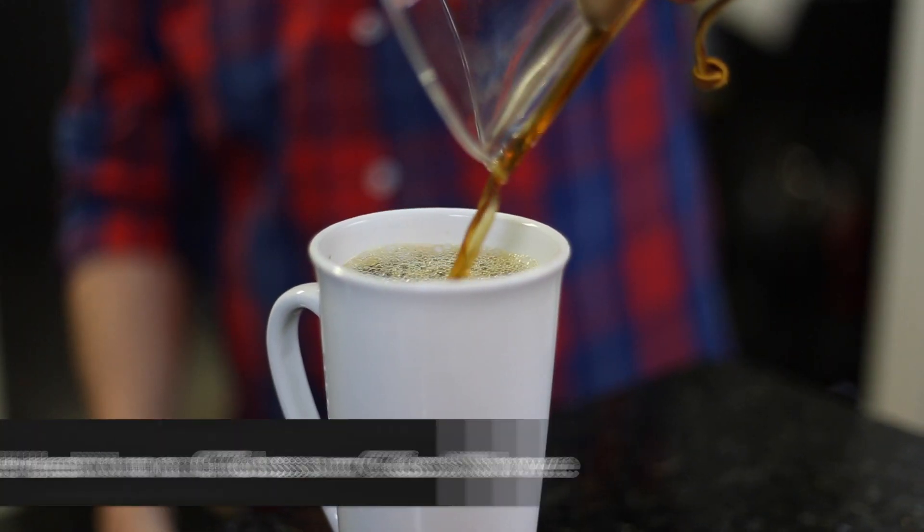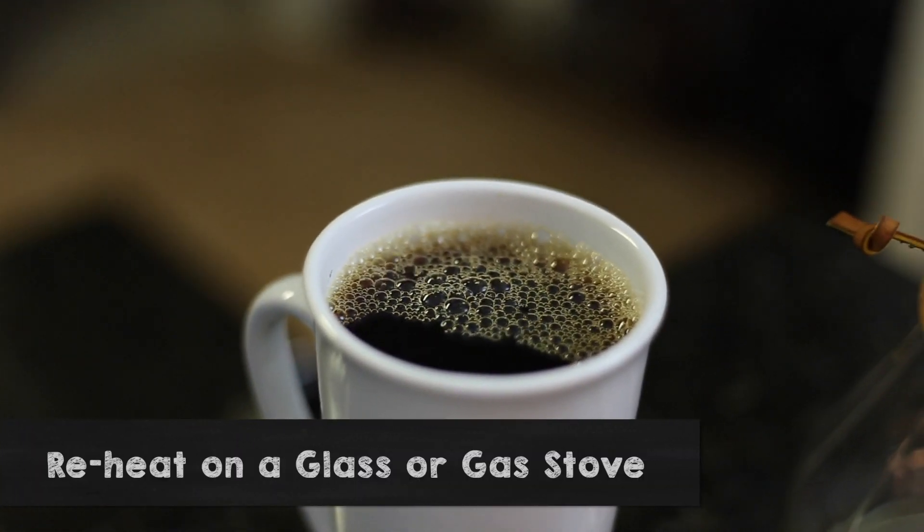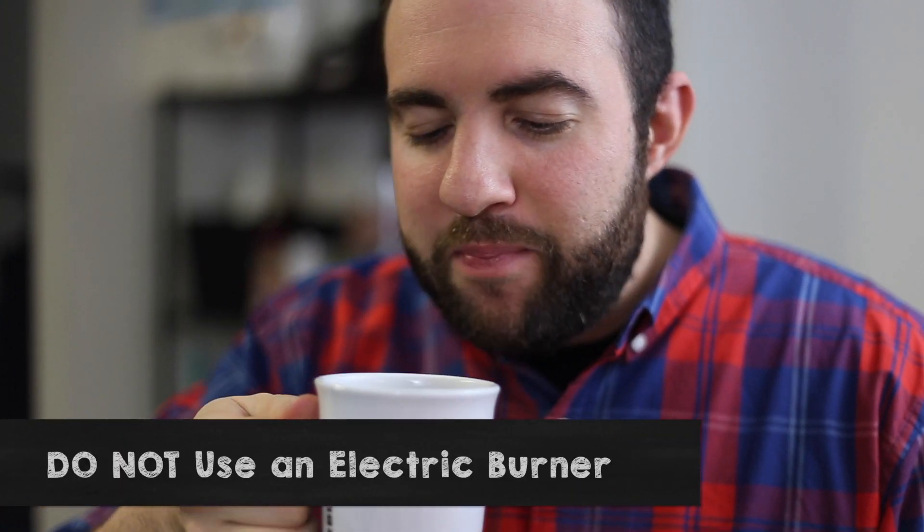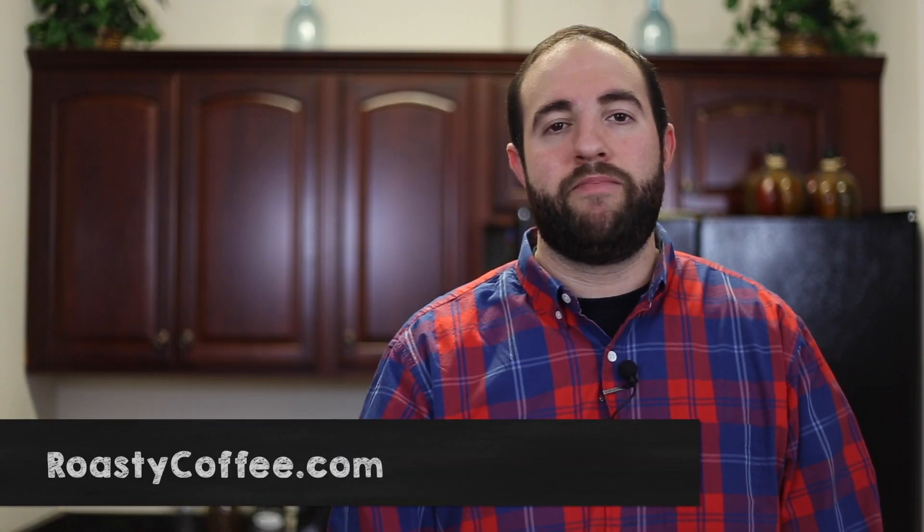If your coffee isn't hot enough, you can put the Chemex on a glass or gas burner, but do not put it on an electric coil burner — they make an adapter for that. So that's it. Thank you for watching. If you have any questions, go to RoastyCoffee.com. And meanwhile, enjoy your coffee that you just made.